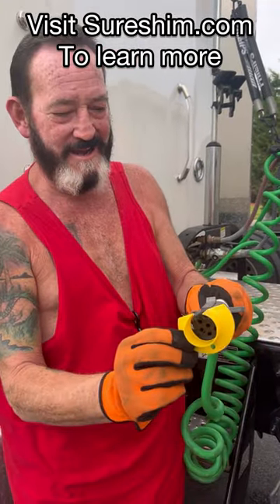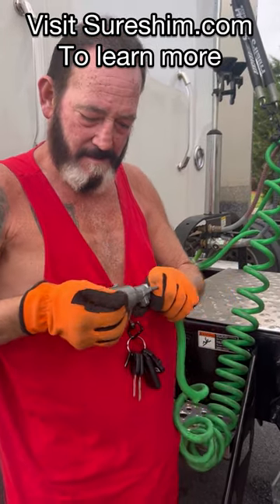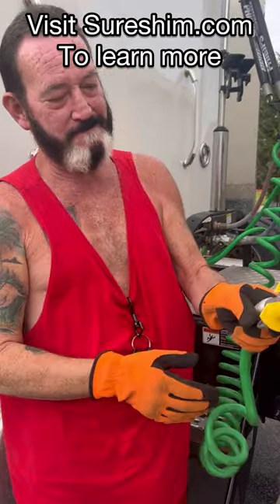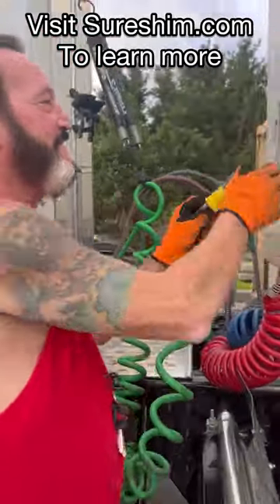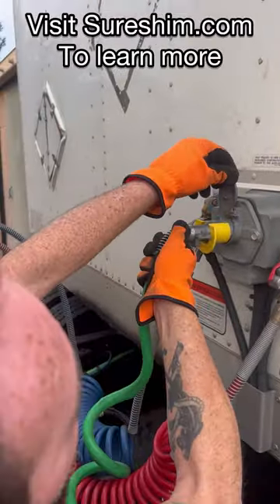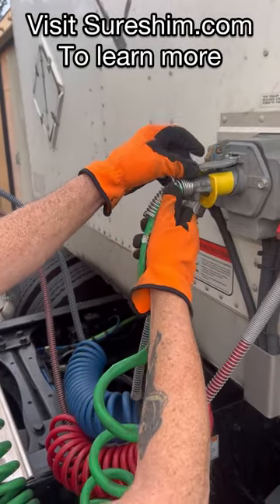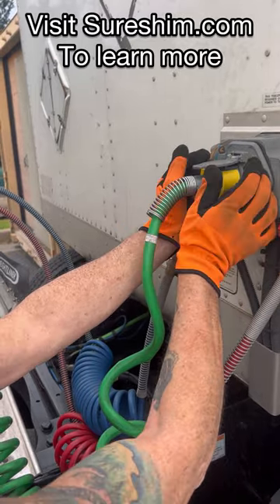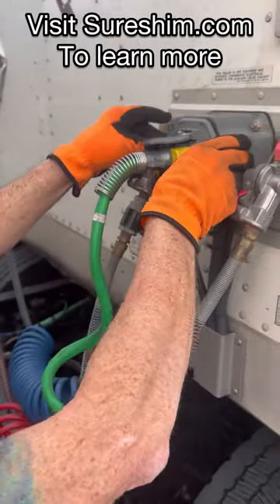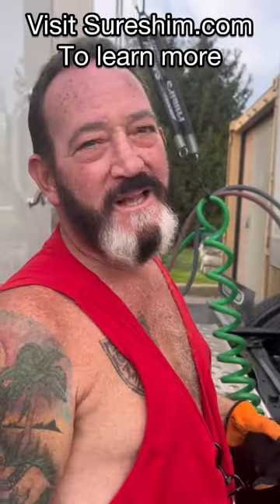Just slide it right over, just like that. Just stick the cable in there. Now if it's loose — see how it's loose like that — your lights flicker. You just take it in, give it a little push, and now that sucker is not going anywhere. Keep your lights from going dark.